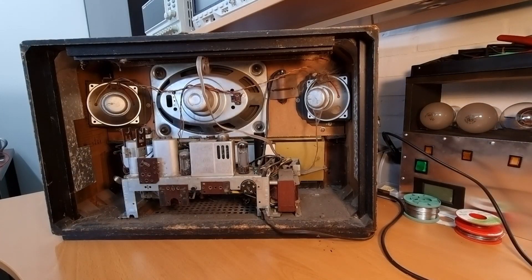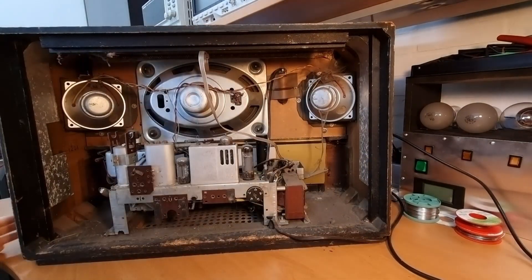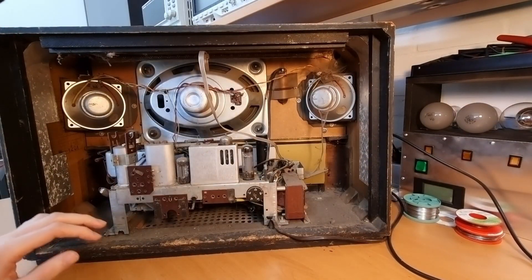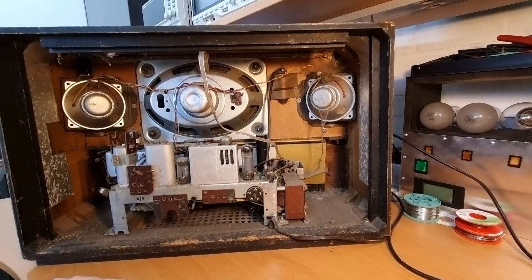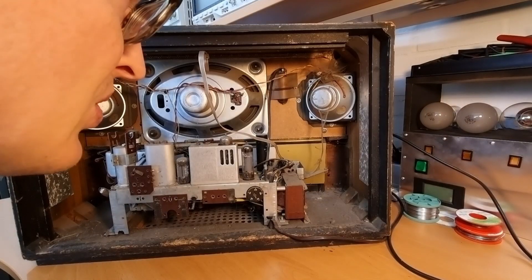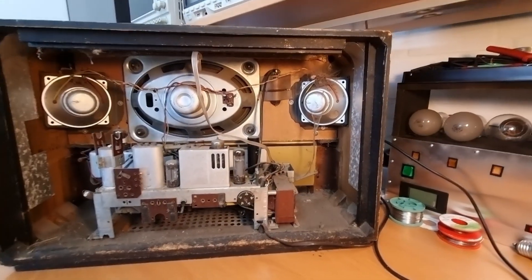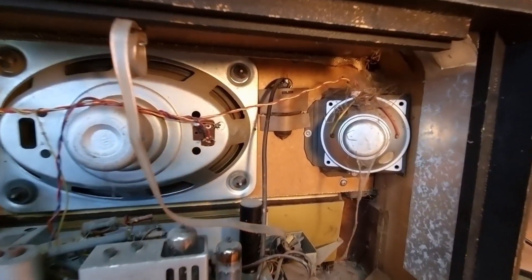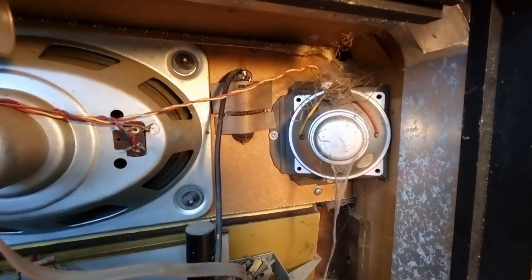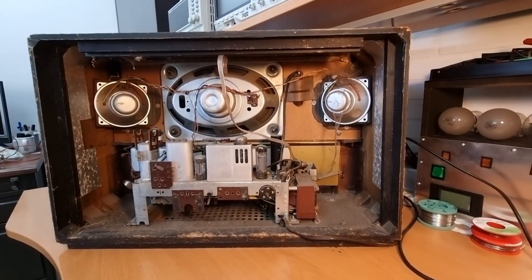On the inside, at first sight it looks quite okay. There is a lot of dirt and some spider webs — oh, there are some huge spider webs over there in the corner. Look at that — that looks quite disgusting. We'll have to clean that up.